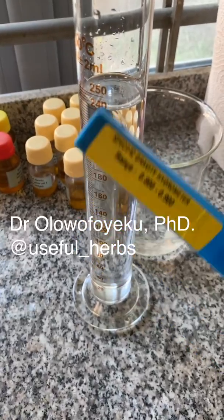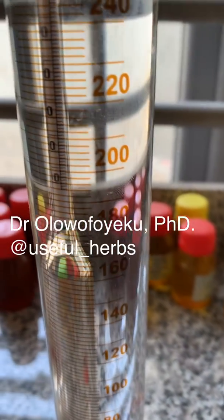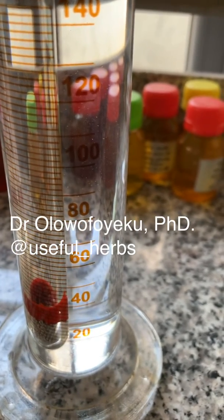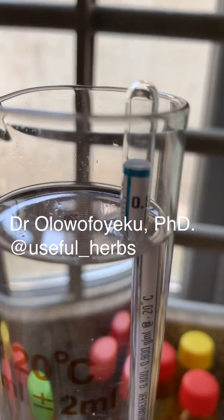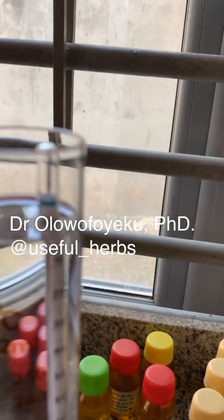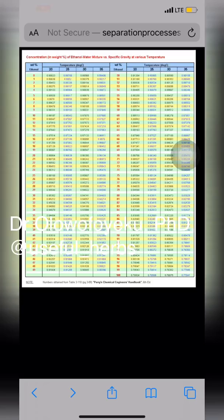That's the hydrometer immersed in 96 percent ethanol right there. You can see that the hydrometer is immersed and floating in the liquid like that. When it stops moving up and down, you take your measurement. The specific gravity of 96 percent ethanol is low. You can see the meniscus there — that's where you take your reading.